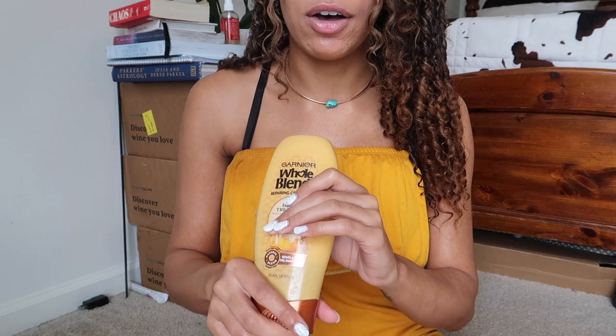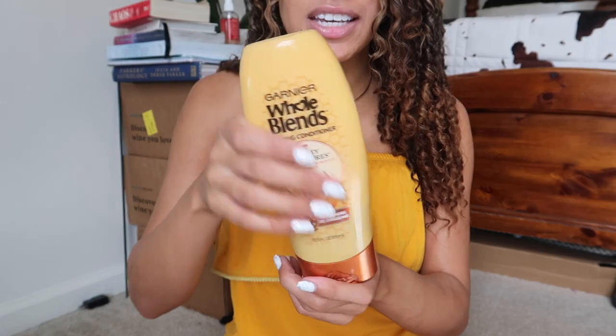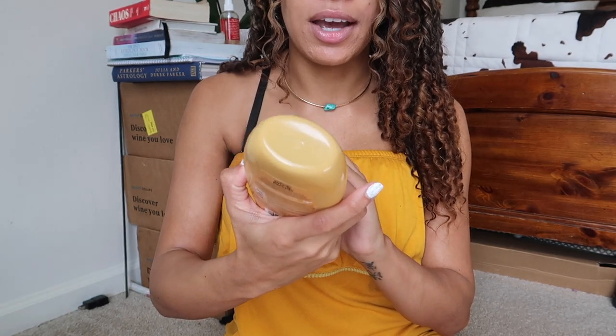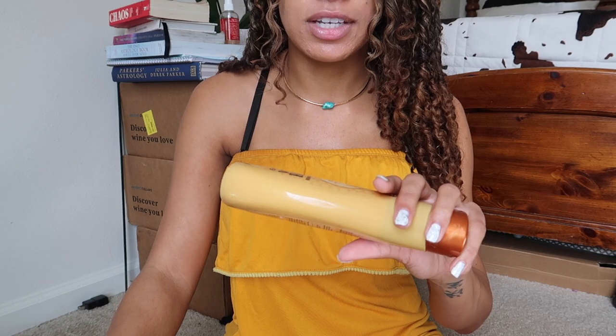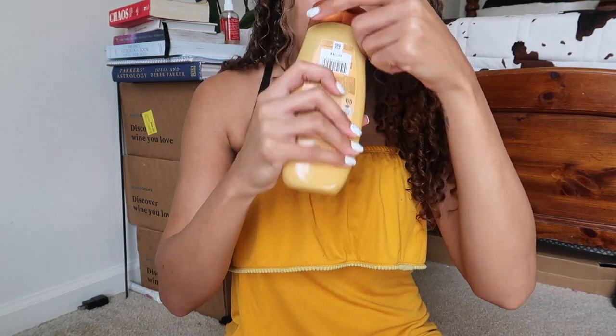I found these by searching for conditioners that smell good — the best smelling conditioners. I went through the list and eventually clicked on these, read the reviews, and was like, this is what I want. You can find them at Dollar General, Walmart, CVS, Target, or Amazon. This one is the Honey Treasures — it has royal jelly, honey, and different extracts, and it's for dry damaged hair. Then this other Garnier Whole Blends is the Maple Remedy — it has castor oil and maple extract.